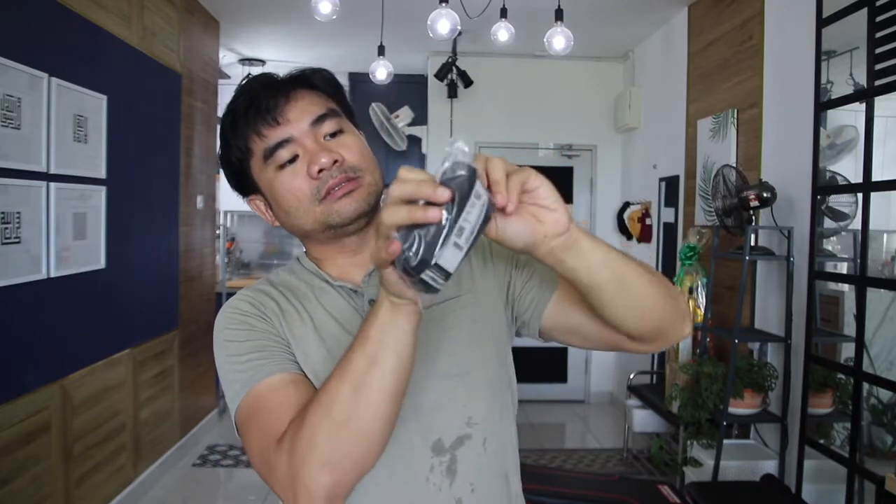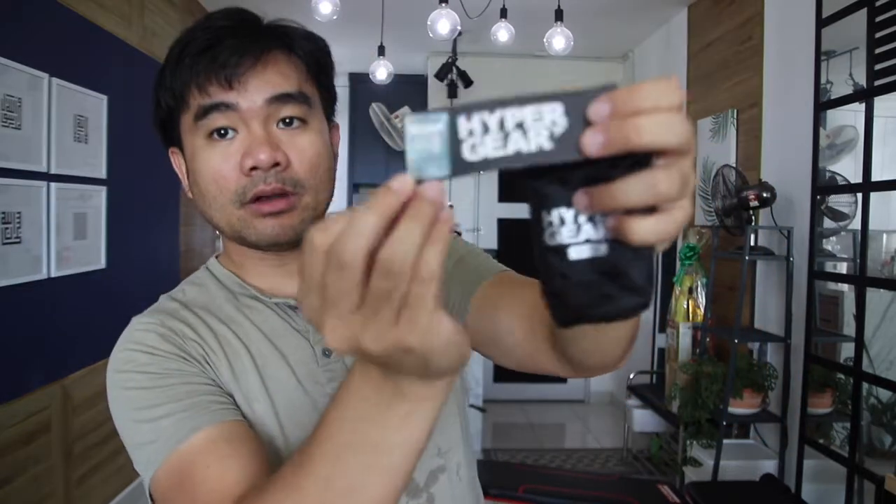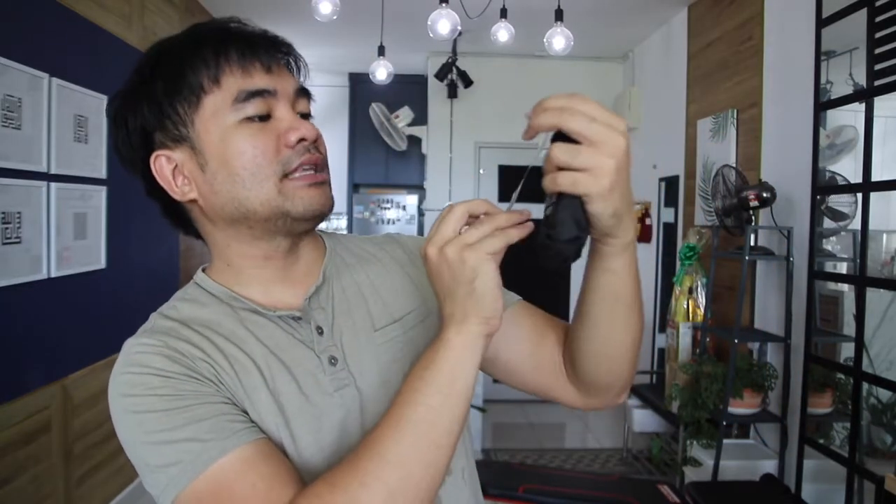Hello guys, welcome back to my channel. Today I'm gonna unbox the Hypergear Dry Bag Light two liter. Without further ado, let's just unbox this thing. This is it — a very very small item. The dry bag light two liter is literally the size of my palm, maybe a little bigger. It also comes with a QR code: scratch and scan to check the originality.